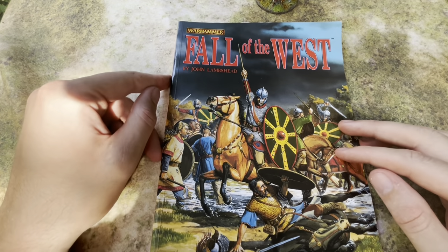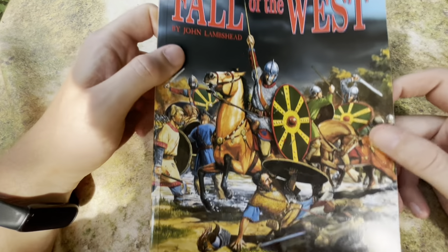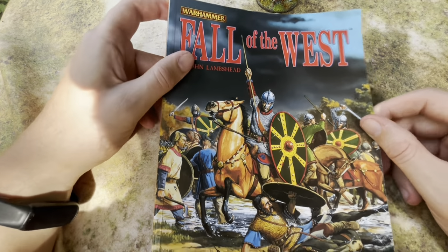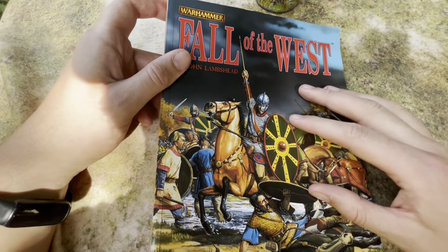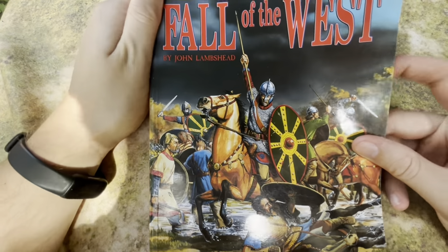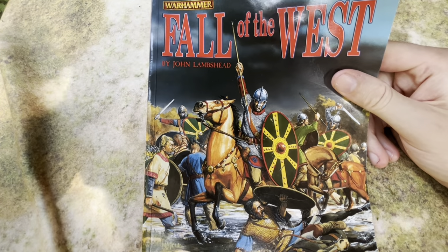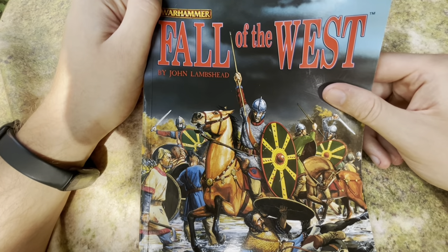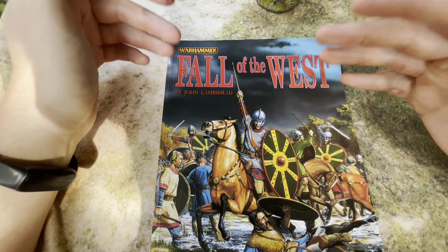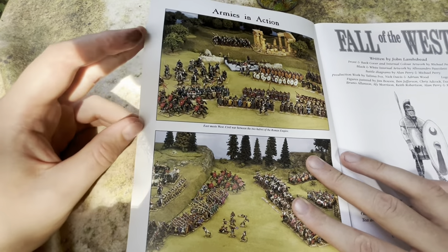A resource that could be really helpful is this supplement for Warhammer Ancient Battles: Fall of the West. This is actually out of print, unfortunately, like all the ancient battle stuff, but if you can find it on eBay or secondhand, I think it would be an invaluable resource. This book will actually be our guide for taking us through collecting this army.